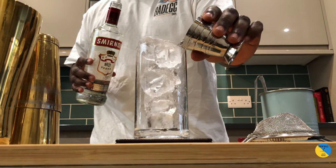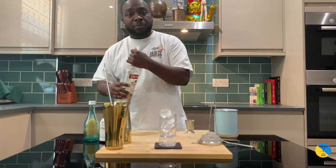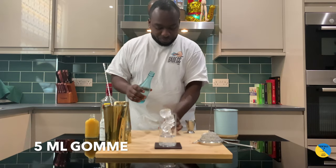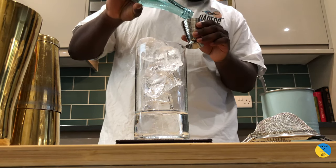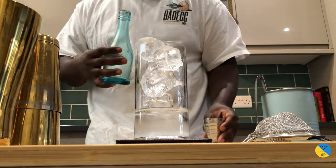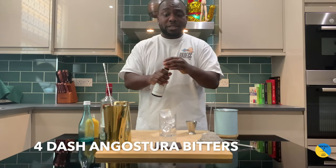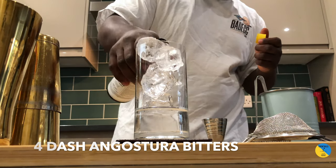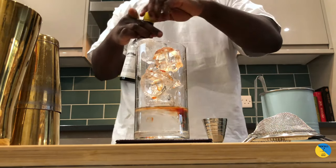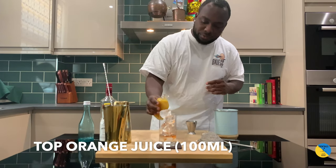Fit that into the glass. I'm gonna top it up with 5ml of gomme syrup, then four dashes of Angostura bitters, and top it up with orange juice.